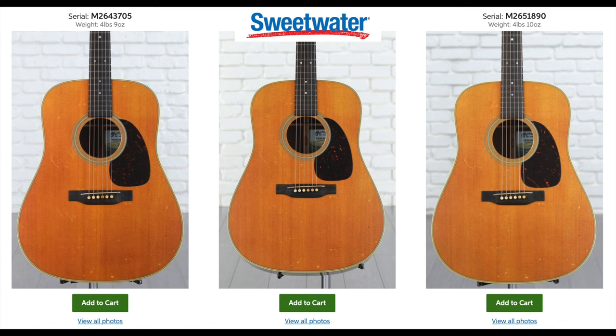If we jump over to Sweetwater.com and look at the Rich Robinson, you can see they currently have three of these guitars and they all have exactly the same top. The pickguards are obviously different, but the actual wood tops all look exactly the same because those tops are printed. Here's the reason why we shouldn't be worried: no one on any review has said these look bad. All the reviews say these are excellent reproductions of the original guitar — no one has said it looks off or weird.